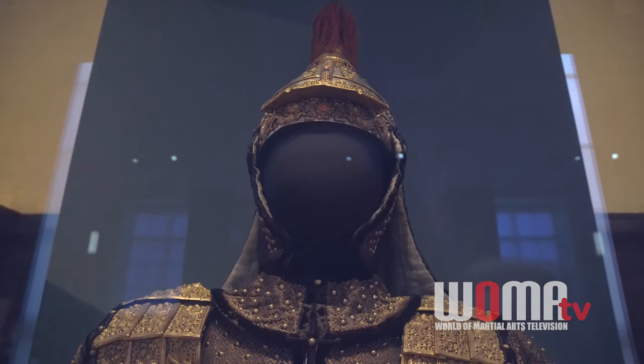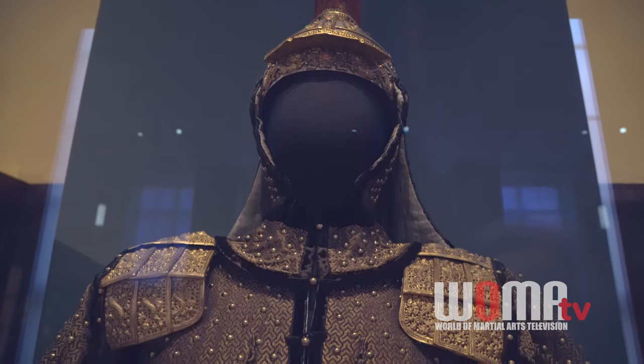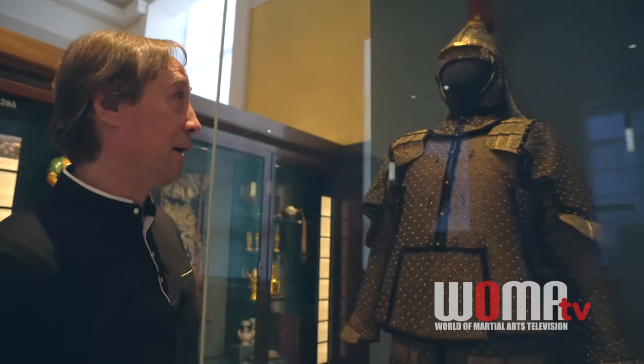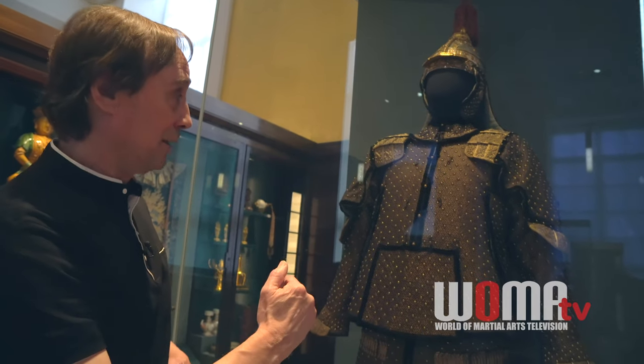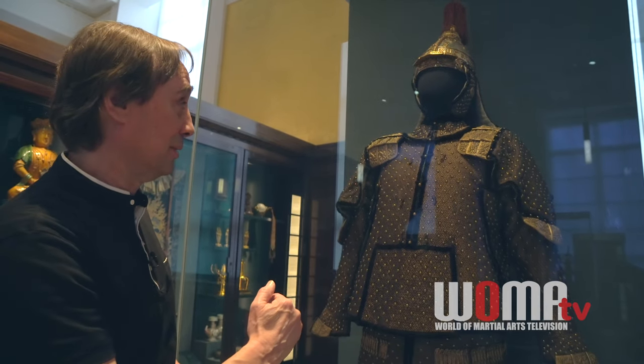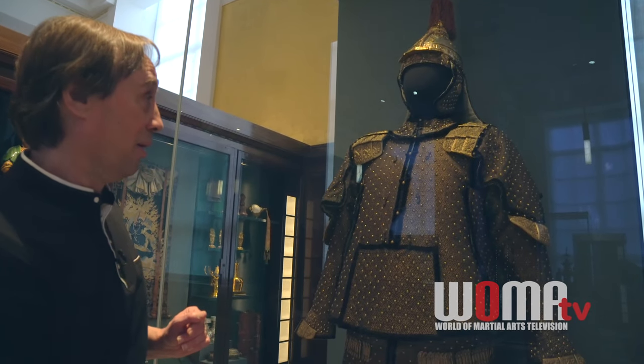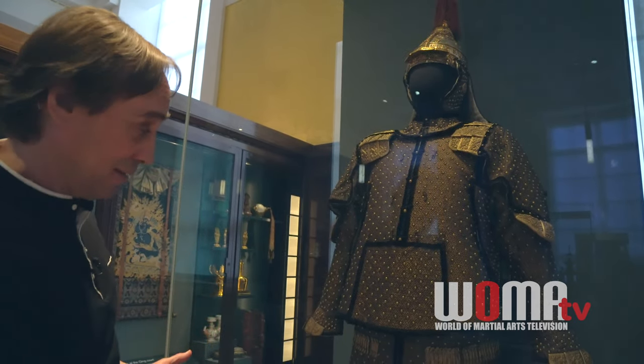Here we have a fantastic early Qing armor, probably Qianlong period — a Qin Wang armor. Qin Wang was a princely rank; below the emperor, the next rank down were the princes. So this would have been a Manchu prince of the blood rank armor, the Qin Wang armor. It's just a really fantastic piece.